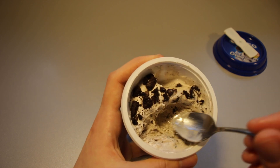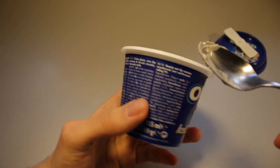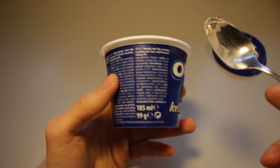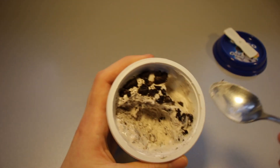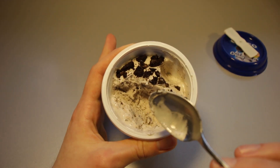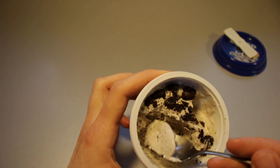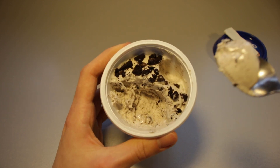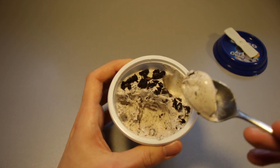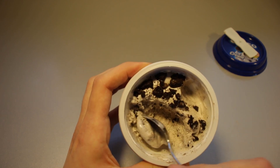Value for money: you pay about 1 euro for 100 grams, which isn't too much. And it's nice to eat because this is quite a well-sized portion for ice cream consumption. You'll get through it quite quickly and you do not eat too much of it. For 1 euro, I think you're not really going in the wrong direction.